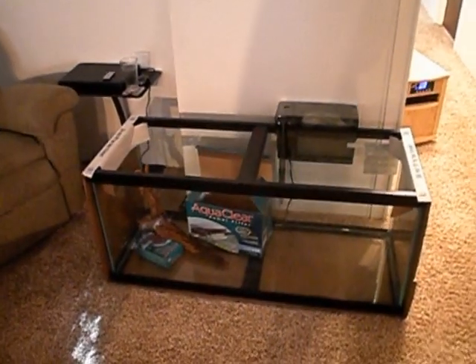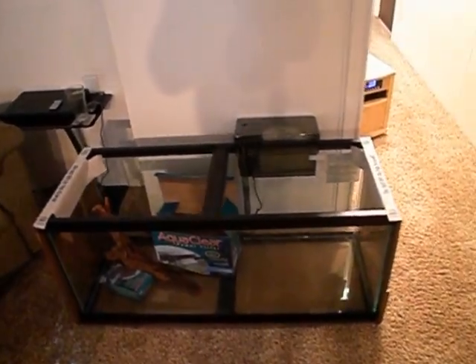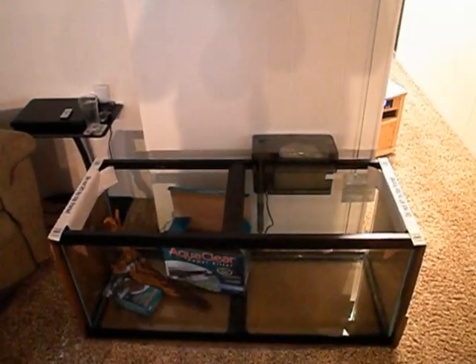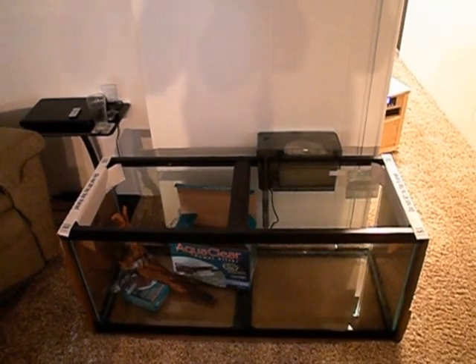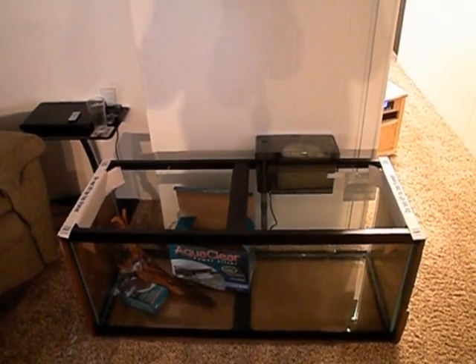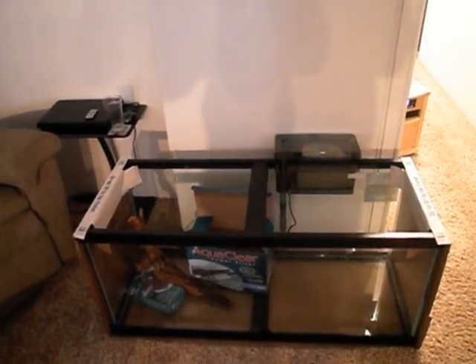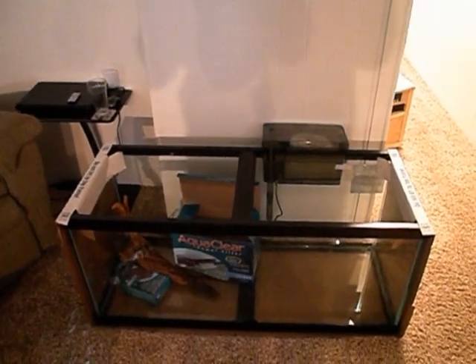There are always people getting out of the hobby. I saw an ad for a guy that had a 125 gallon with a huge setup, and he couldn't deal with it anymore — he was moving or something and wanted to get rid of it pronto. He advertised that if you came, tore it down, fish, substrate, everything was yours, free of charge. You just had to tear it down and move it by a certain date. So it's out there.